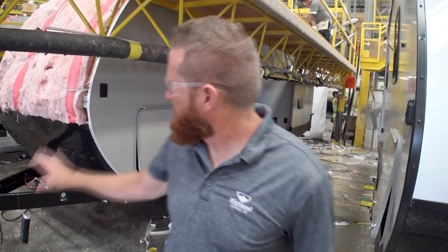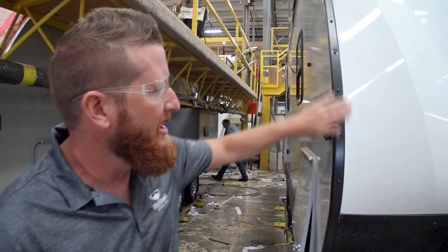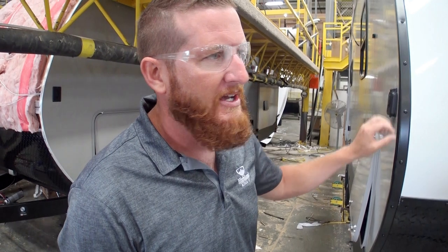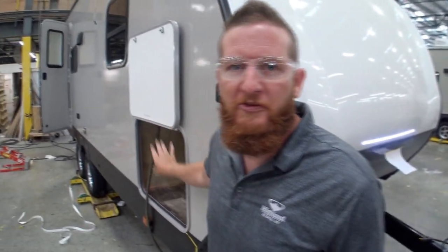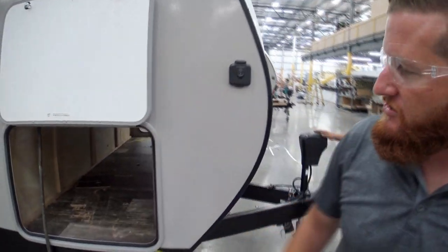We're setting the front cap on here - you can see the aluminum substructure. This is a three-quarter fiberglass front cap. Something I want to point out: fully extruded aluminum corner molding - you're not going to have that cheap plastic insert you may see on some competitors. Right here we have the PVC roofing membrane with the 15-year non-prorated warranty. You don't have to treat it annually for UV - just maintain your seals. This is the industry-leading 52 cubic feet of exterior storage - largest in this class of trailer by far.